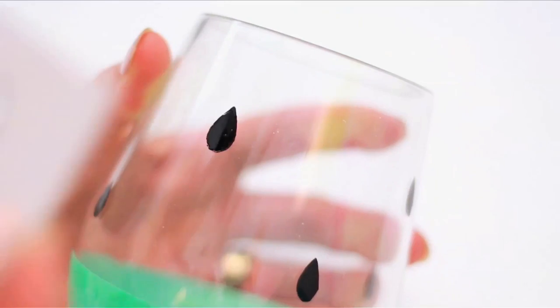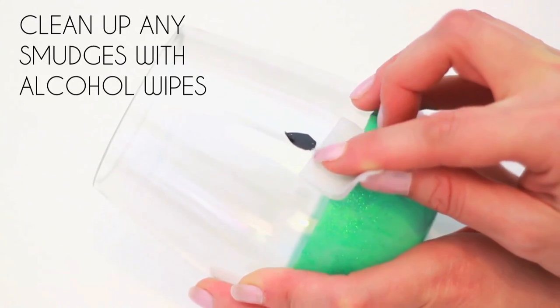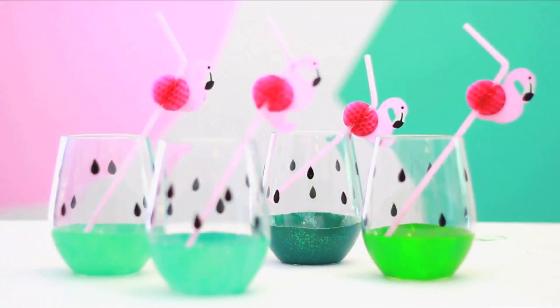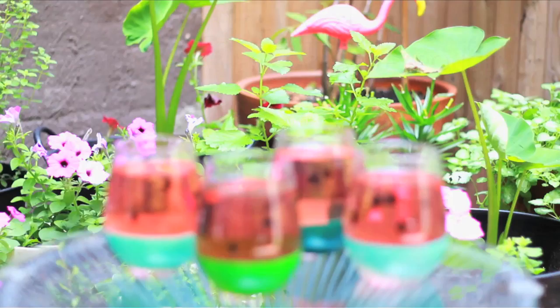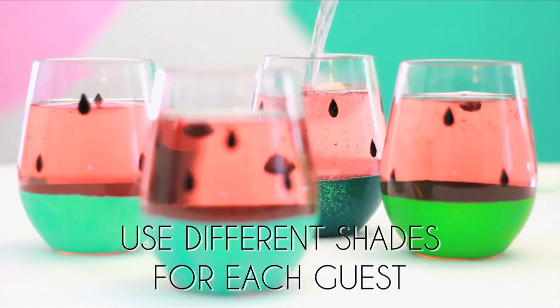I left a little space on the rim of my cup without seeds. Allow to dry, and voila! Outdoor plastic wine or mocktail glasses that are adorable, glitter in the sun, are unbreakable, but totally washable. Add a refreshing drink and enjoy all summer long.